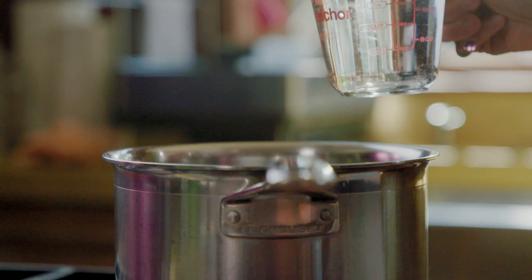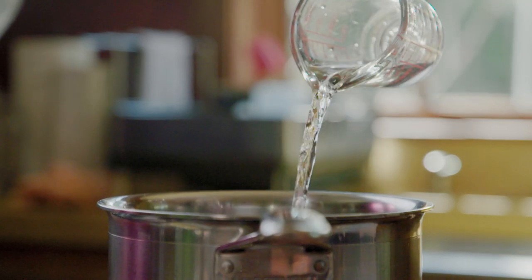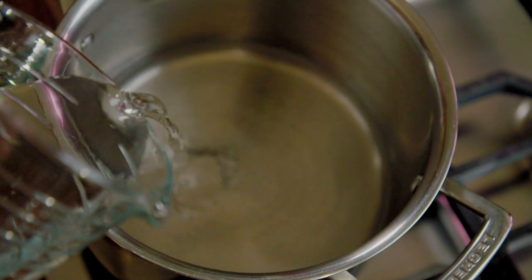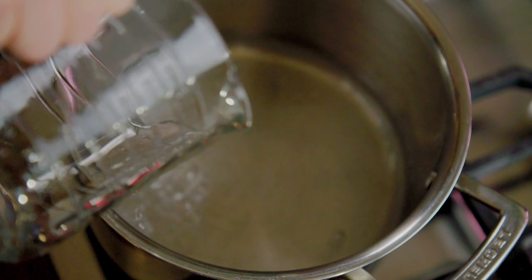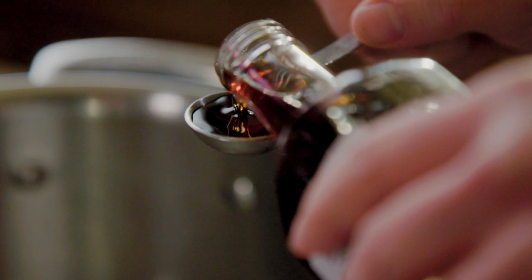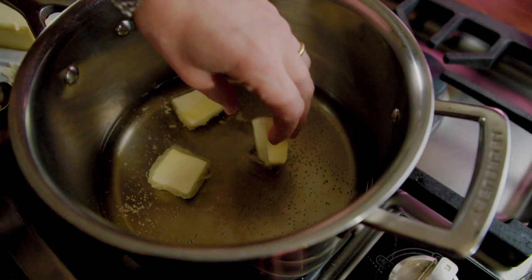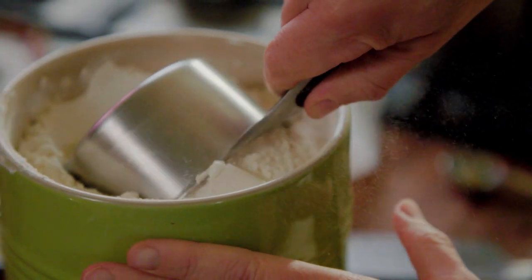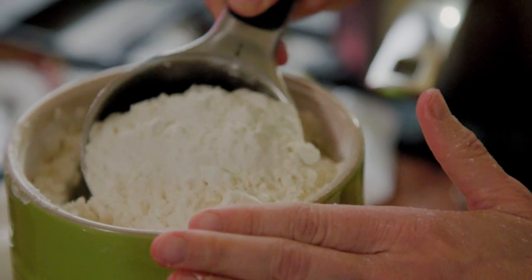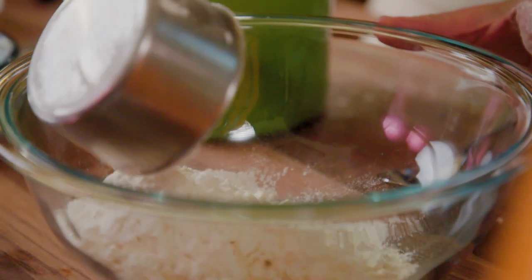Next we're going to make the churros. Saucepan over medium heat, and we're gonna pour one cup of water and one cup of sparkling water, which is gonna make the dough really fluffy and light. I'm gonna add a teaspoon of vanilla extract and three tablespoons of butter. As the butter starts melting into this mixture, I'm gonna add in two cups of flour plus two tablespoons. I am not sifting the flour, just measuring like that.